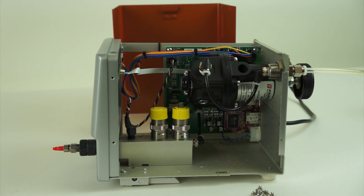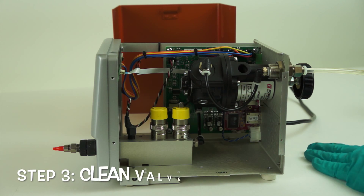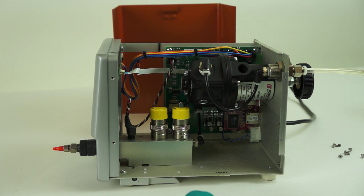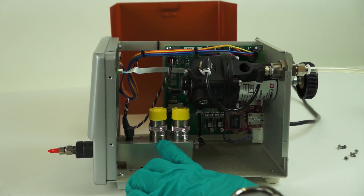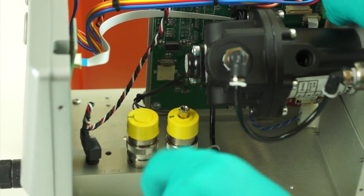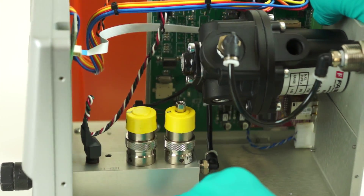Now that we have the lid removed, we can access the internal pieces of the tester. Inside are the test valves. The valve labeled number one on the top will be the place we're going to look.